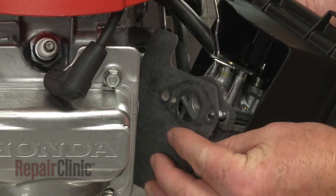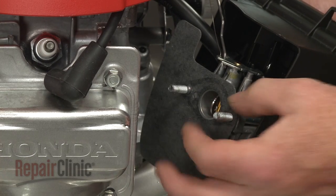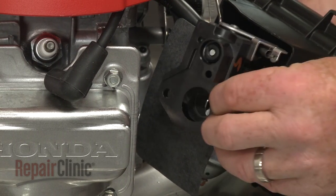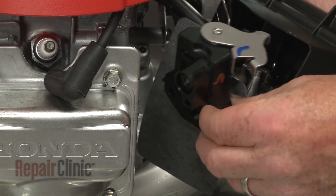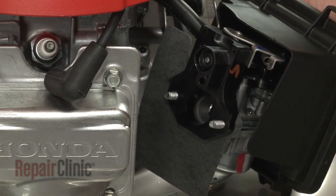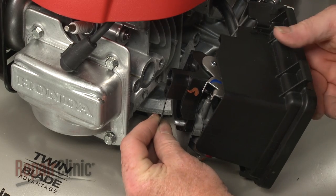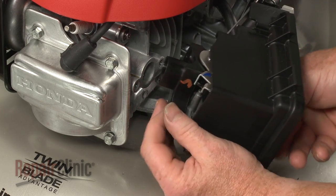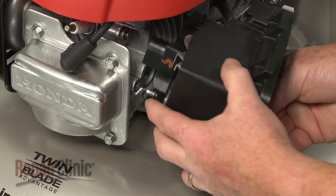Now slide on the air guide gasket, followed by the choke control assembly. Slide on the intake gasket, then thread the bolts into the engine and tighten to secure.